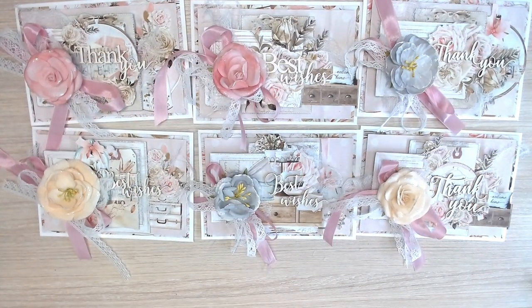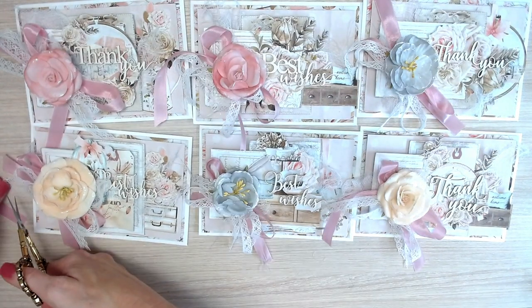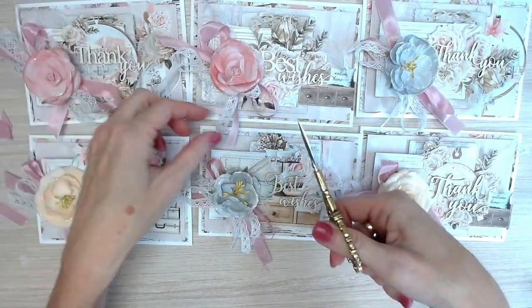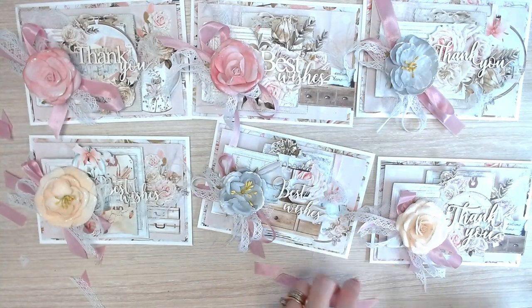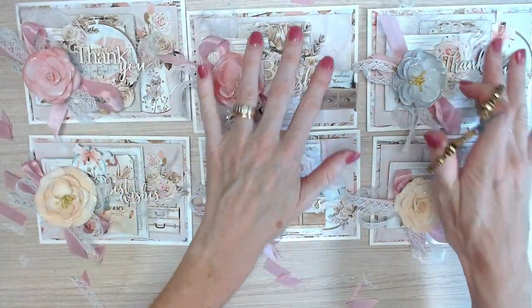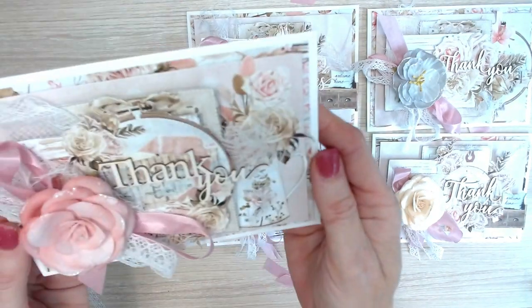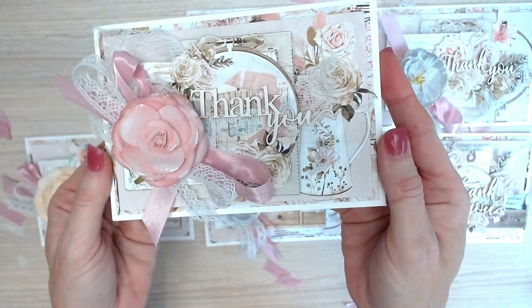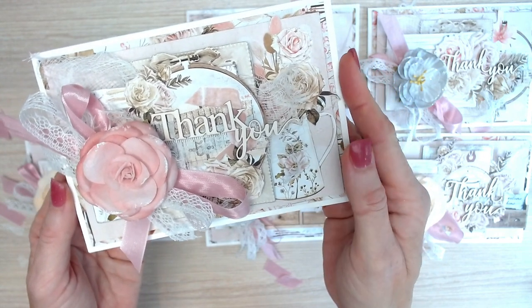That's looking beautiful. Take your scissors and trim off any excess ribbon and lace that's a little too long. The cards are looking gorgeous — the colors are beautiful. I absolutely love this collection of papers that matches so well with these beautiful flowers and gorgeous wooden sentiments. Beautiful handmade cards.